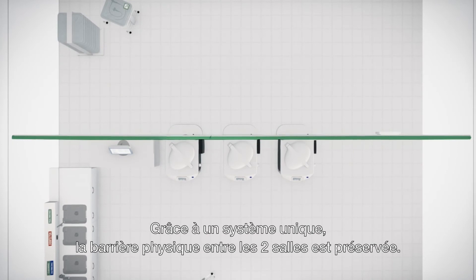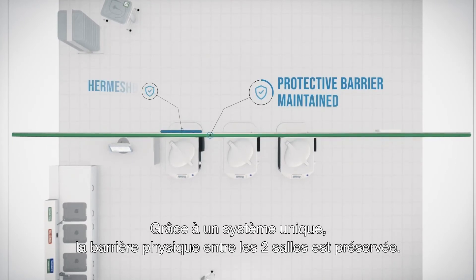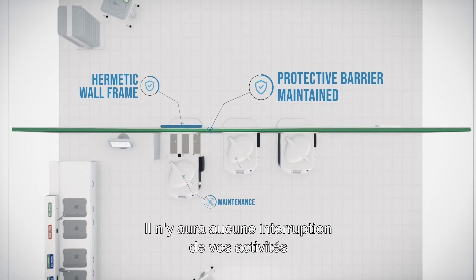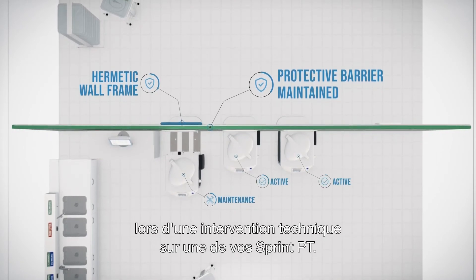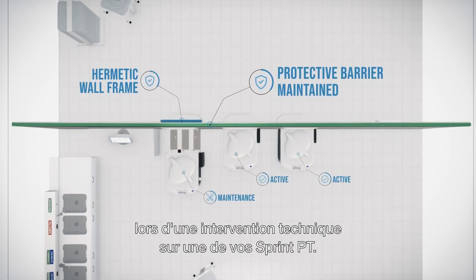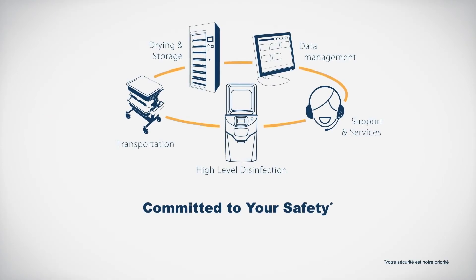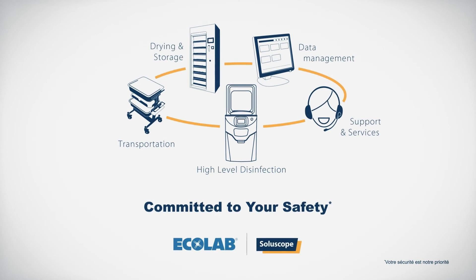Thanks to our unique system, the physical protective barrier between the two rooms is maintained, and this means that in case of maintenance on the SoluScope Sprint pass-through, your activity can carry on as usual. SoluScope — committed to your safety.